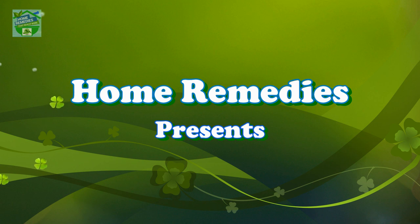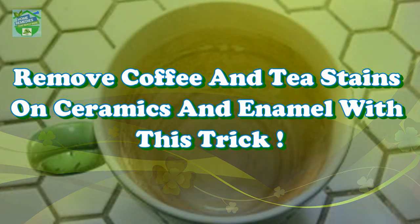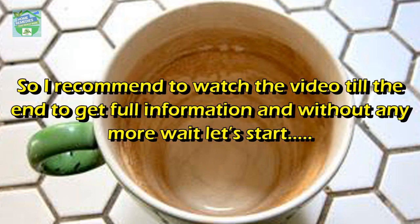Home remedies presents: remove coffee and tea stains on ceramics with this trick. Hi guys, good day to all my viewers. Hope you all are in good health. I am Rabia, and in today's video I will tell you some simple ways to remove those stains from your cups. I recommend watching the video till the end to get full information.